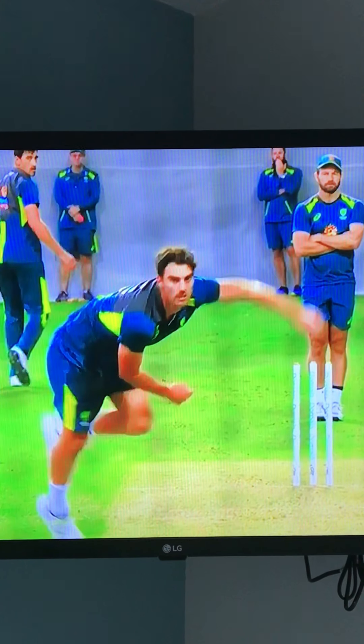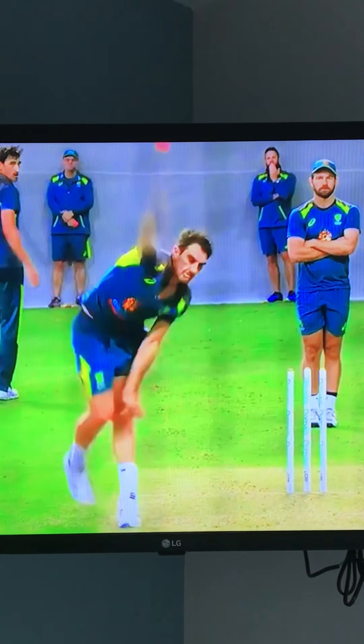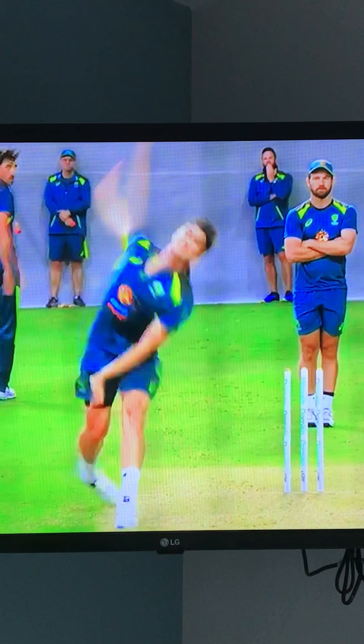What I have noticed is that at pre-delivery, he gets his front arm slightly crossed — you can see his front arm is slightly across his body. Ideally you want that arm near enough slapping your left thigh, and then it goes out the back.